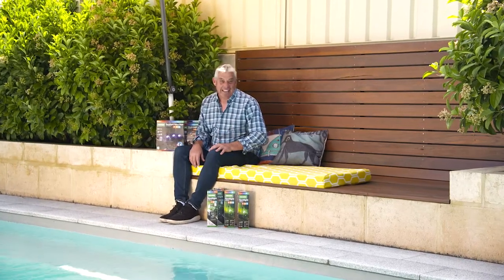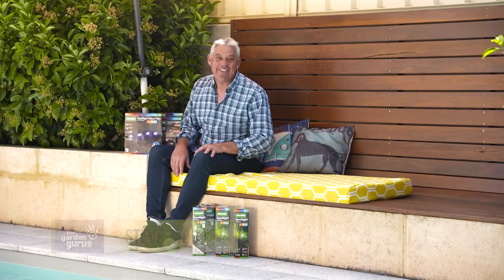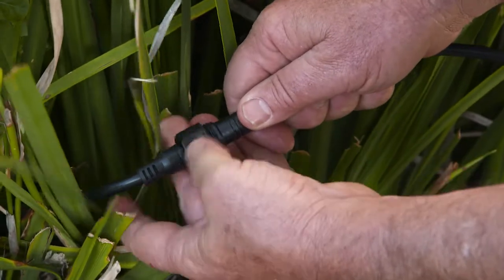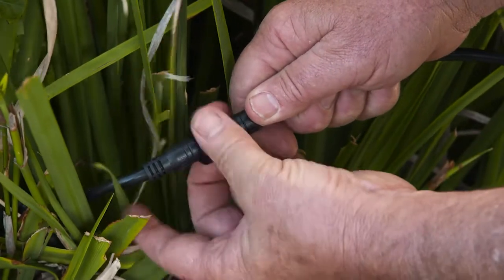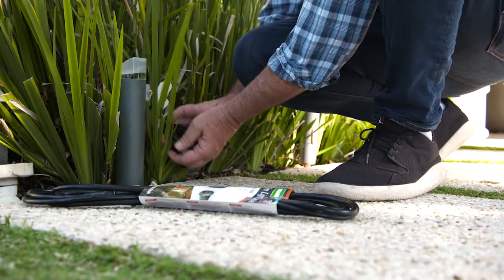The festive season is with us again, and you know what that means: outdoor entertaining. And if your outdoor space is looking a little dull, then I've got just the thing to brighten up your life. The Holman Garden Lighting Range is perfect for any situation, and best of all, you don't need an electrician to achieve that professional look.